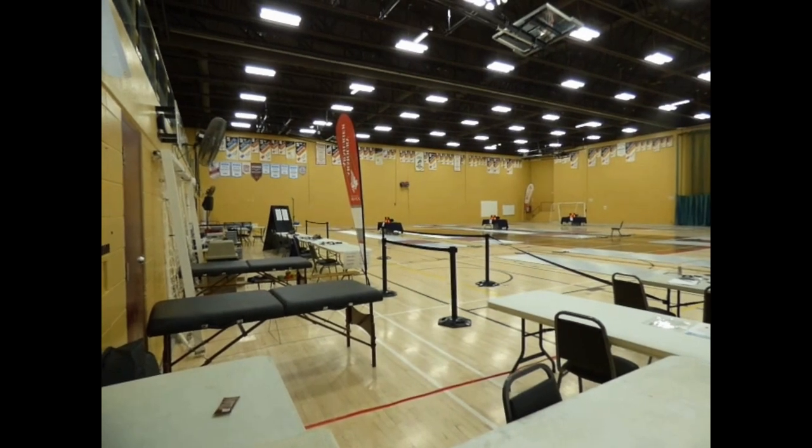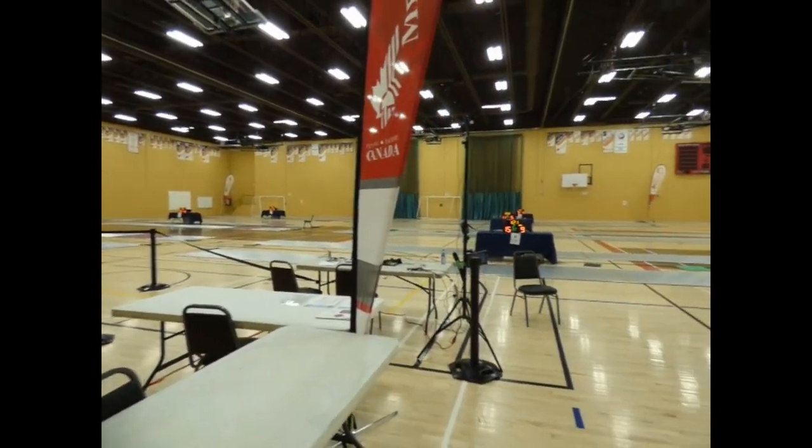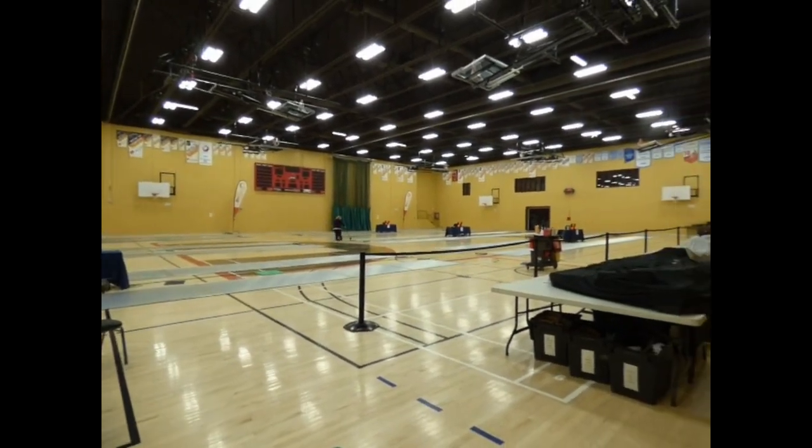Just for reference on timing, it's about 9:30 now. We got in at about 6 and started actually getting into the meat of setting up at about 6:30. So all in all, this has been a pretty good one, knock on wood. Here is what the entire gym looks like: we have 18 pieces in here, 3 columns of 6.